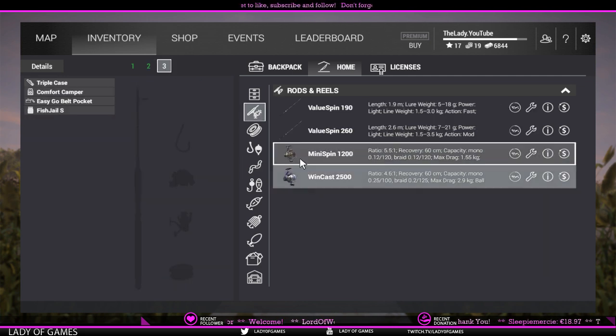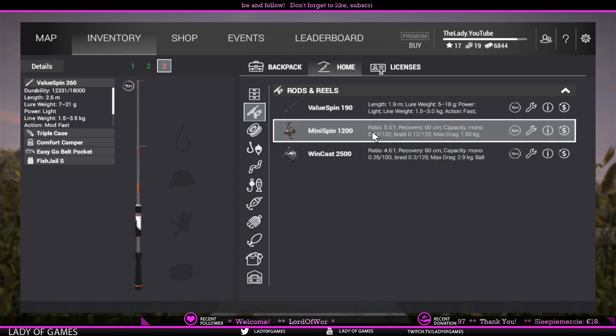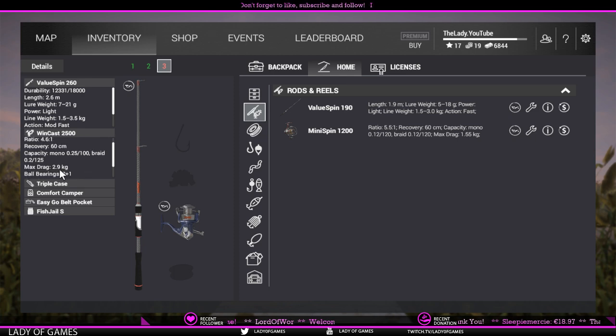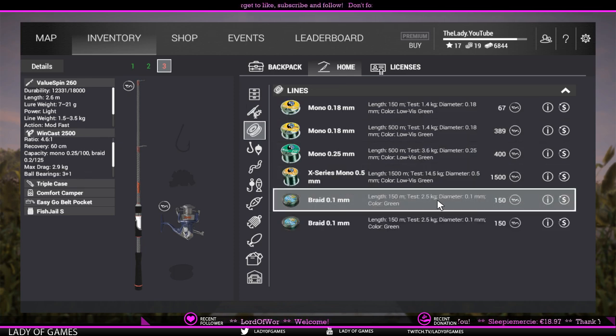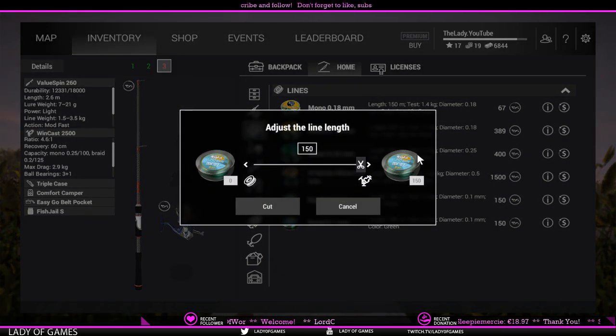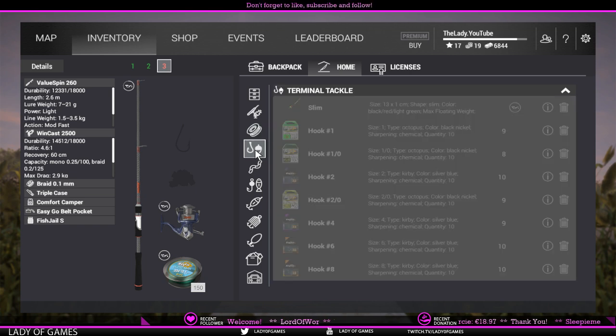On to the third rod — the Valuespin, which is a lure fishing rod. Here we get a different stat: lure weight, meaning the weight of lure this rod can handle, which is 7 to 21 grams. First, check line weight again: 3.5 kg. The Wingcast 2500 at 2.9 kg max drag fits fine. We take braided line and fill it to the full 150 meters. You can already see the bobber slot is grayed out — that's your clue this is a lure rod.